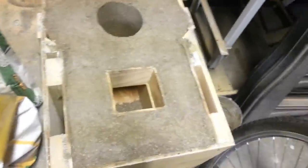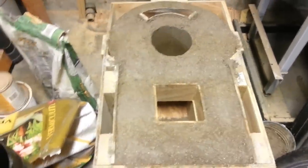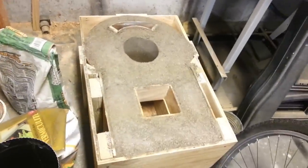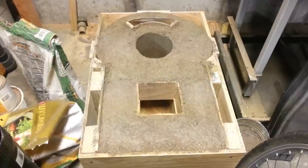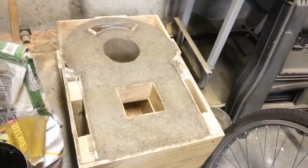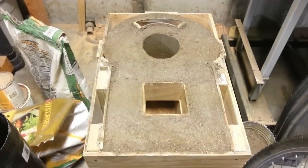I'll wait until it cures and then take the mold apart. I should have a nice little key-shaped base for my rocket mass heater. My recipe was about two number-10 cans of concrete and three cans of vermiculite, plus a can of water. It seemed to make the right balance of dryness. It took about three batches to fill the first four inches.